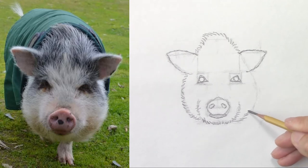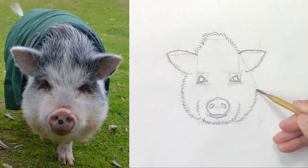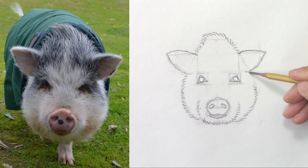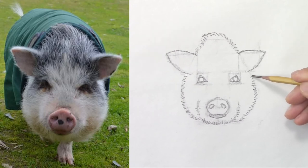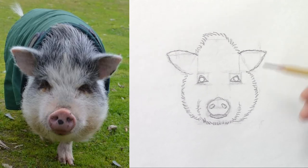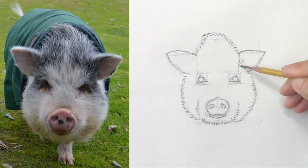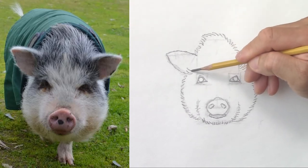It will be the same thing for the right side. I just need to trace my short lines up to the ear. I will do the same thing inside the ears now, and on the left side.